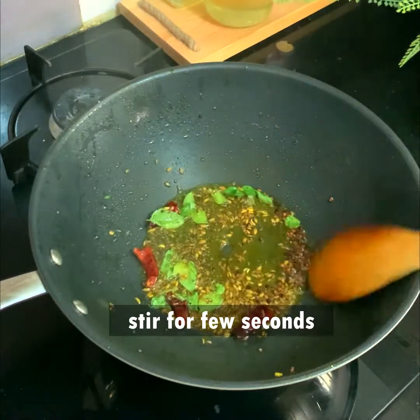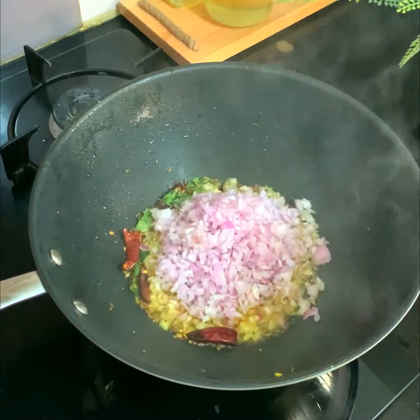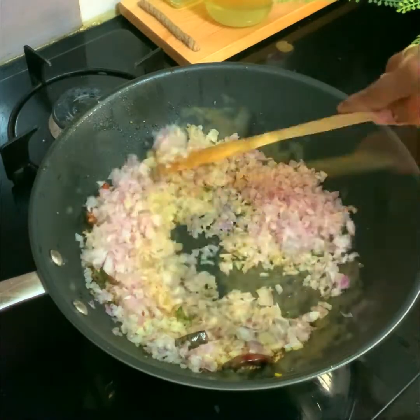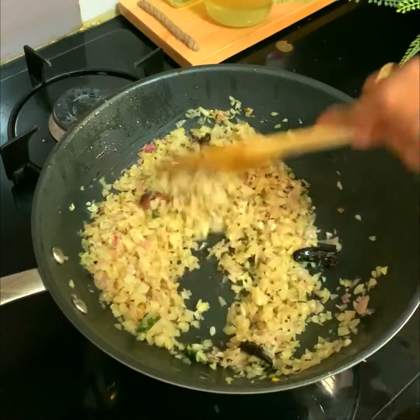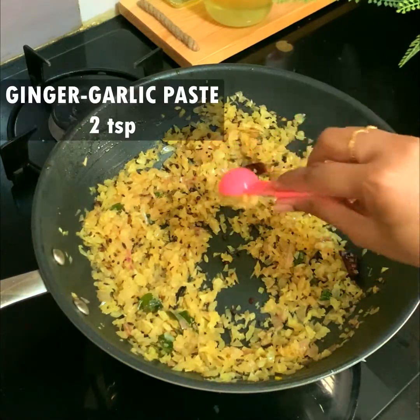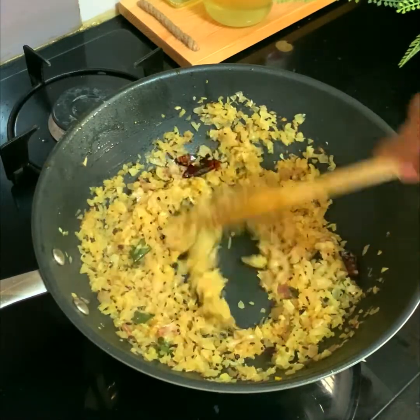Also add two dry red chillies and a sprig of curry leaves. Stir for a few seconds. Then add three finely chopped onions — I've used a chopper here to get fine chops. Stir until the onion turns translucent.